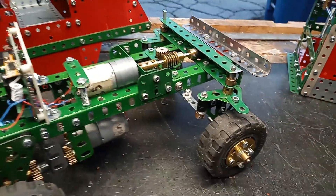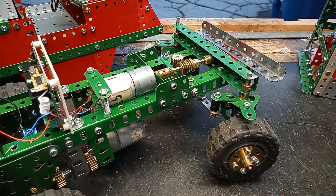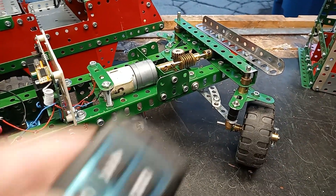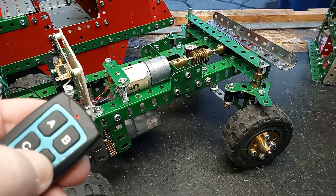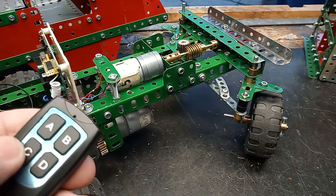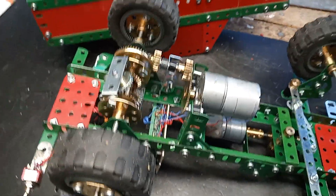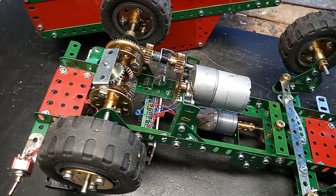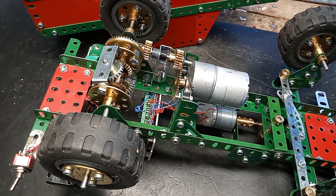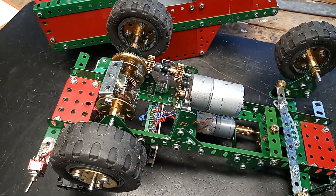If we turn it on, I'll show you the steering working quite well. And if I turn it upside down, you can see the motor and the differential gear, which I found to be necessary. I first built it without the differential gear and as soon as I tried to turn a corner, it would slow to nothing because of the difference in speed of the rotation of the rear wheels.